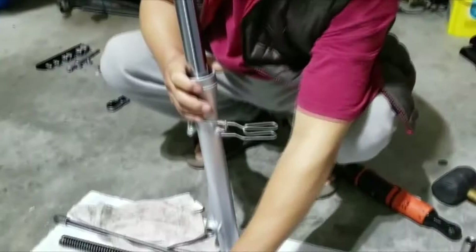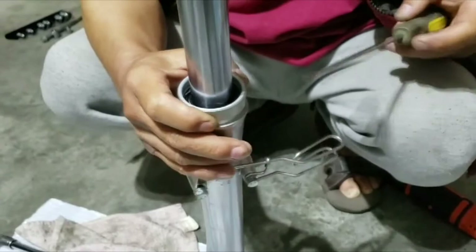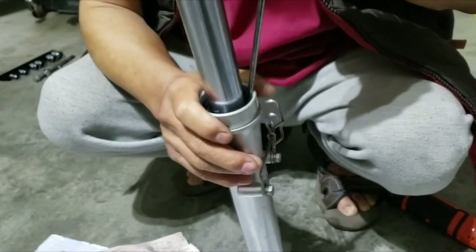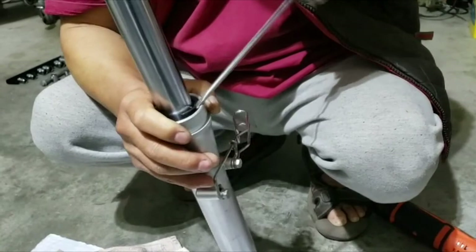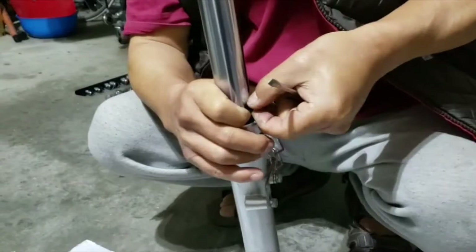Take it out. Now you will see the oil seal retainer clip in there if you take a look inside. There's an open area right there, and all you're going to do is make sure you don't damage the fork cylinder. Just slide it around. Make sure you don't damage the cylinder, the fork, or the seal — it's going to pop out, so be careful.